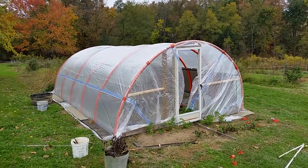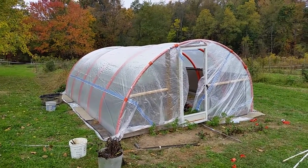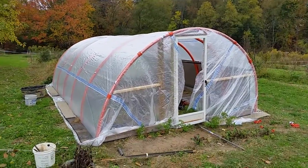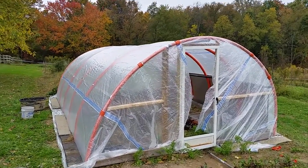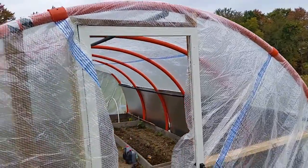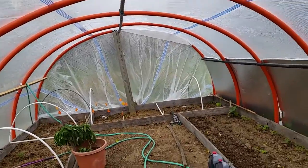Howdy hey — I've always kind of wanted to build me a greenhouse. When the opportunity came to scrounge up some pipe, there were some guys putting a pipeline in down the road and they had a whole bunch of these little scrap pieces of this two-inch orange stuff. It's pretty heavy-duty pipe.